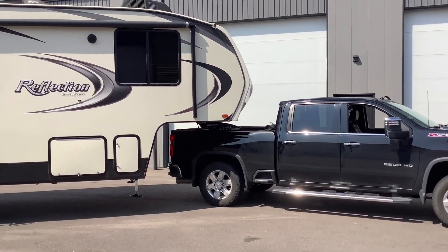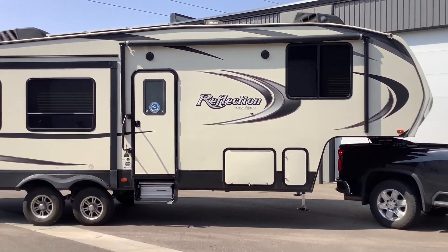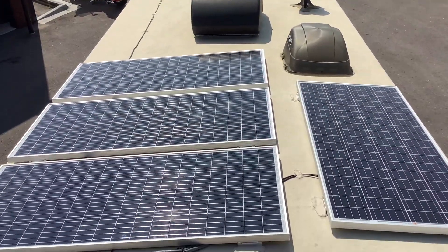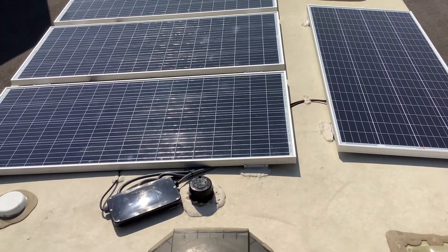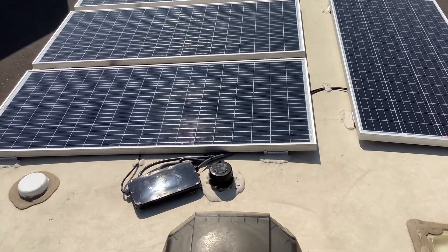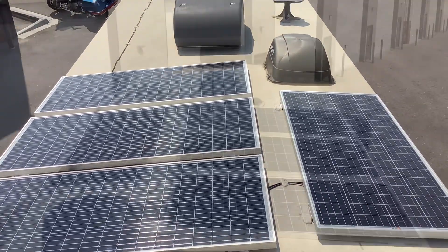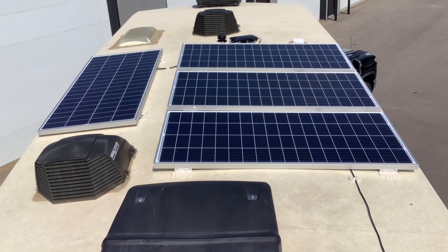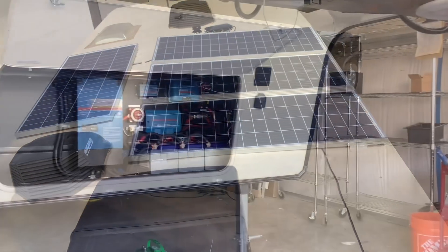Just want to do a quick review of this Grand Design Reflection solar system we just installed. We installed four of these 200-watt Rich solar panels on the roof, which is 800 watts of solar, and this should recharge around 200 to 400 amp hours of battery capacity on a good sunny day.